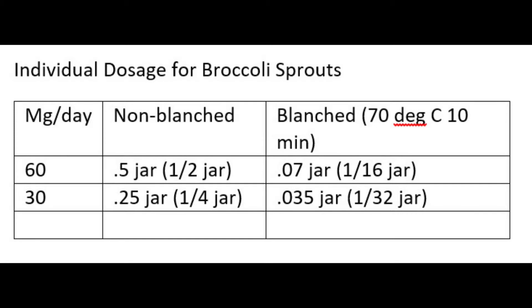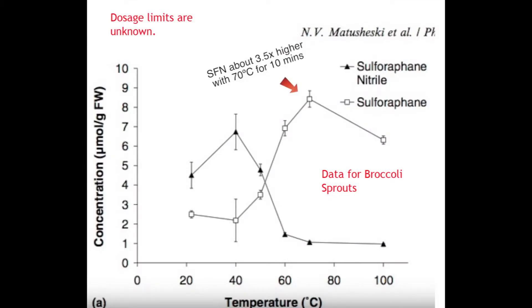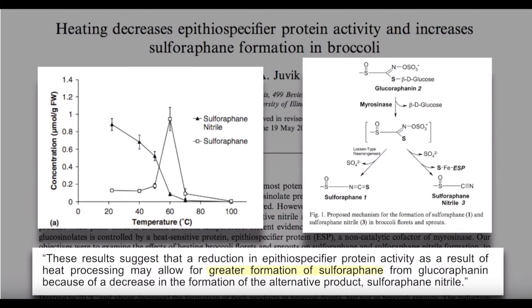Let's look at a dosage chart. Measuring these small amounts is troublesome at the blanched levels. Blanching is a process that potentially increases the sulforaphane levels by a factor of 3.5. From this chart, we can see that blanching has the potential to increase sulforaphane production by up to 3.5 times what it normally would be. This process works because the heat destroys another compound that inhibits the formation of sulforaphane when glucoraphanin and myrosinase are combined. Blanching inhibits the production of sulforaphane nitrile and increases the production of sulforaphane, which is the good stuff we want.